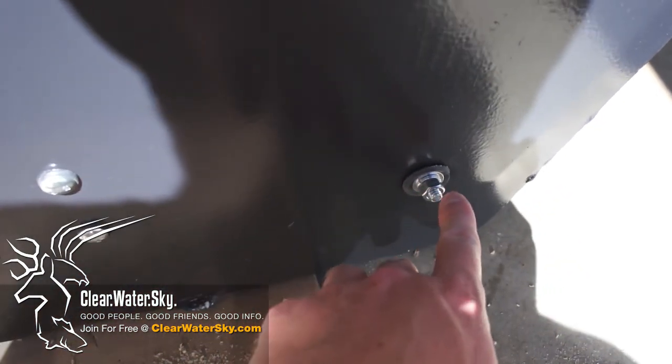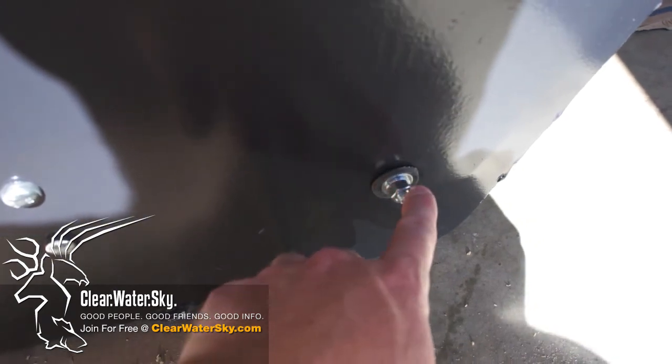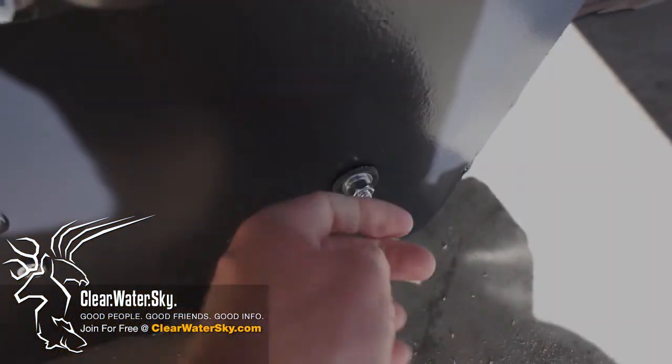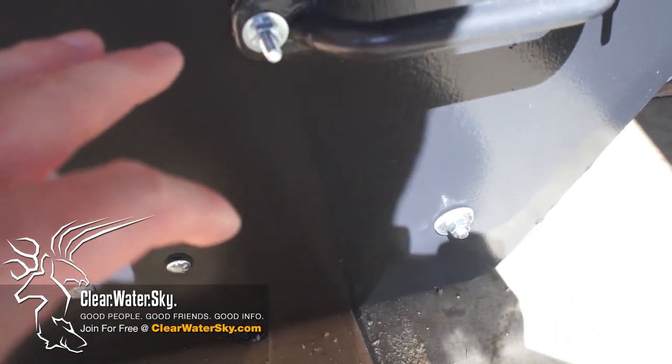The only thing that worries me — and we're going to test this today with the hose — is if water can get in through this thread, in between the thread and the bolt there. I can always cake this up with silicone, or back it off and load it up and then screw it back down. But we're going to see if it's watertight as it is now.